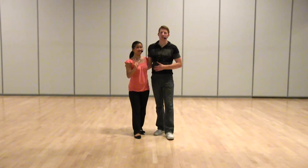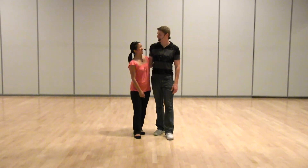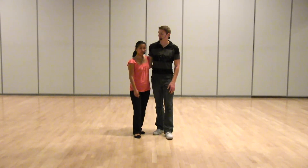Hey guys, this is Gene. My name is Bromley. This is our final week of our level 3 class, adding jazz to your lindy hop. So we're just going to demo what we worked on.